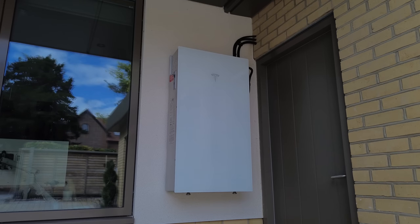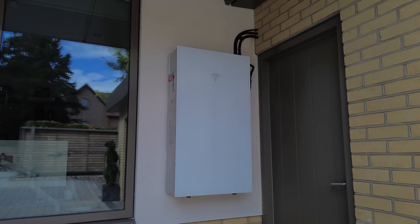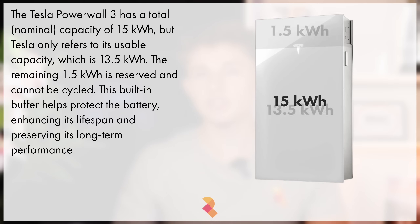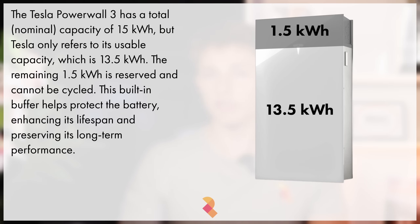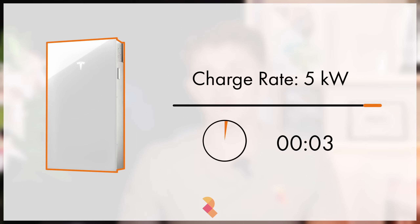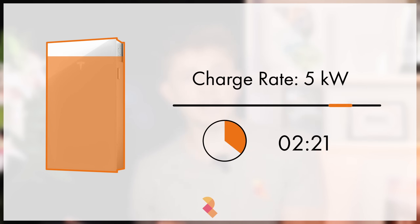Tesla Powerwall 3 is a sleek, industry-leading all-in-one battery solution. The battery is 15kWh, however Tesla only talks about the usable capacity of the system, which is 13.5kWh. The battery can charge at a rate of 5kWh, meaning that fully charging from 0 to 100% will take about 2 hours and 42 minutes.